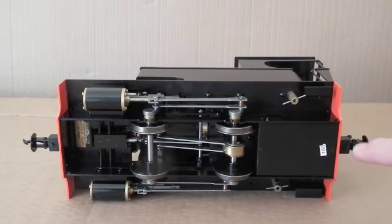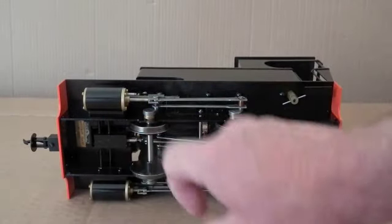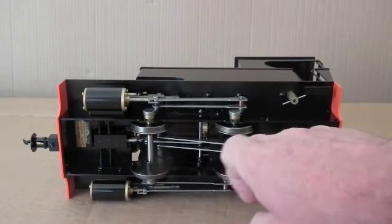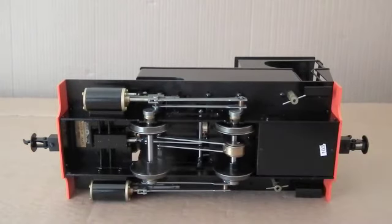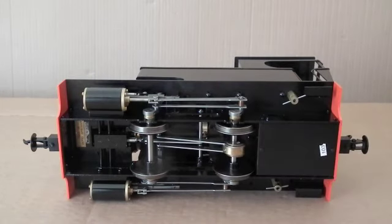When lubricating before running, the important parts to lubricate are the rockers and these eccentrics here, which you don't normally see. So it is necessary to tip the loco on its side in order to get at those eccentrics.